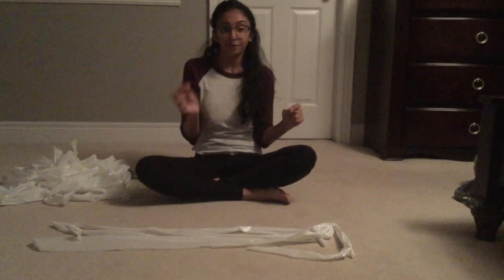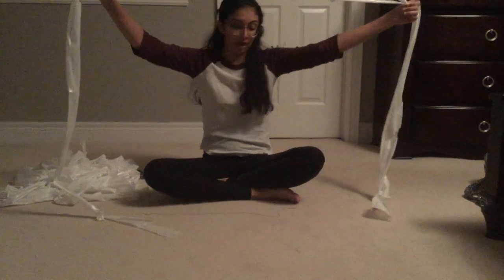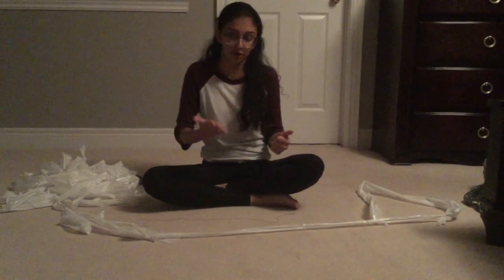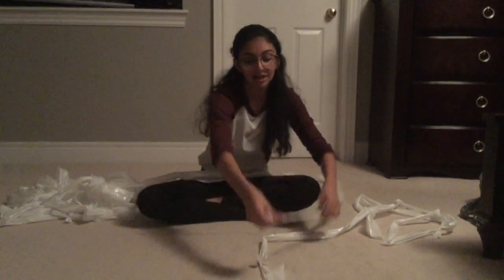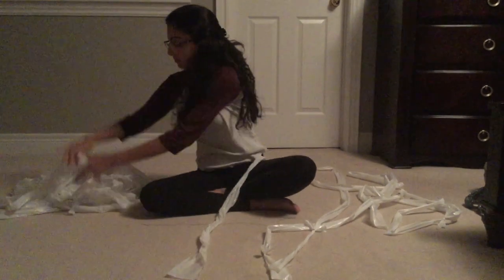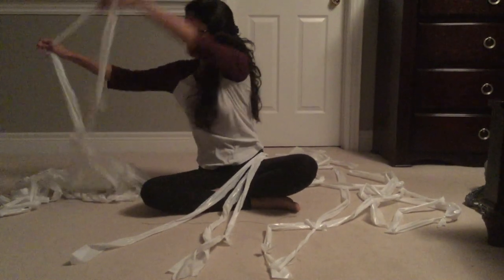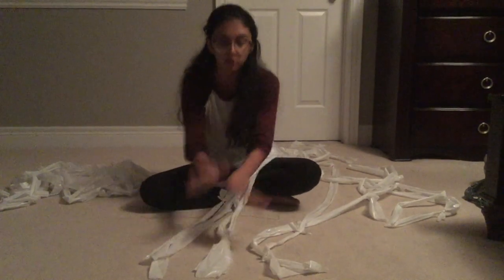For part two, you need thread and a needle, as well as twelve long strips of plastic. You need twelve of them as you're creating two braids, with six strips for each braid. You will have three strands, and each strand will have a pair. So you take the first six strands for the first braid — as you can see, we have six here and they each have a pair, giving three strands to work with.